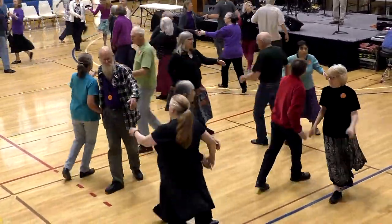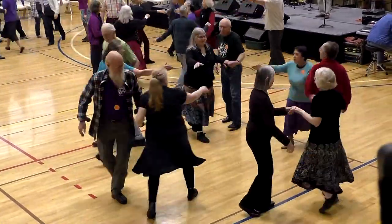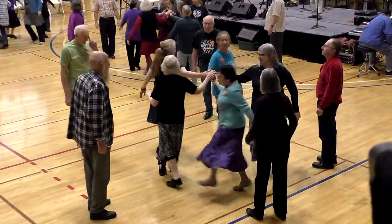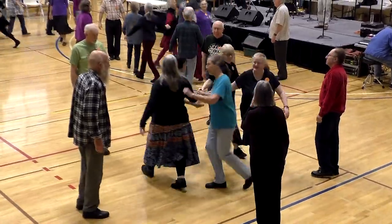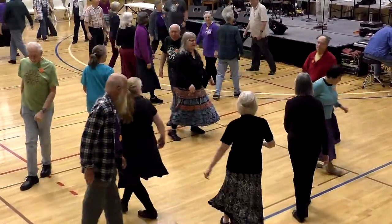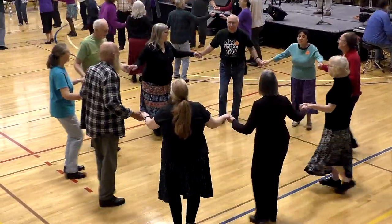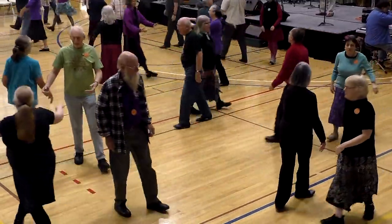Fourth one, all the way around. Start right, women all the way around. Ease out to face that guy. Back to back. Into the center you go. Pass this partner, right shoulder. Two hands to the next.